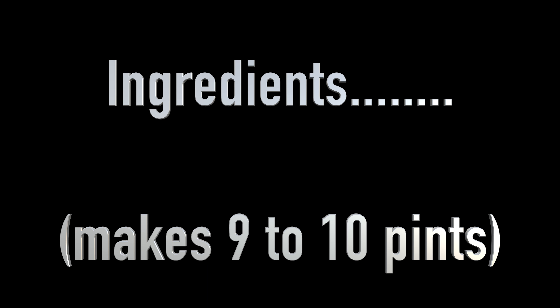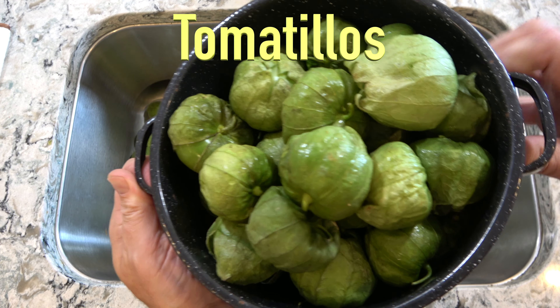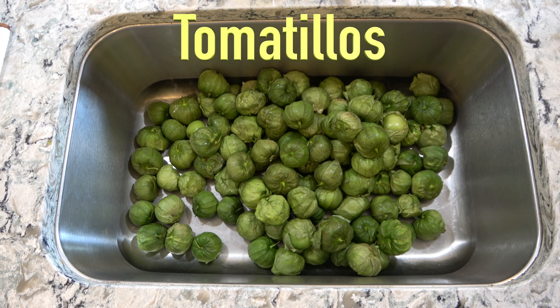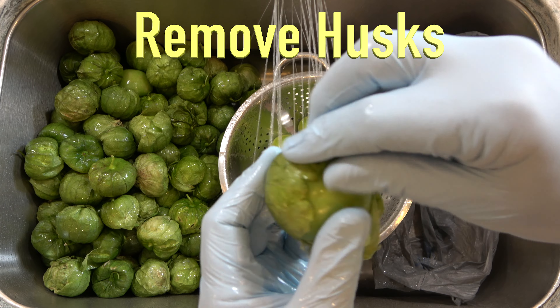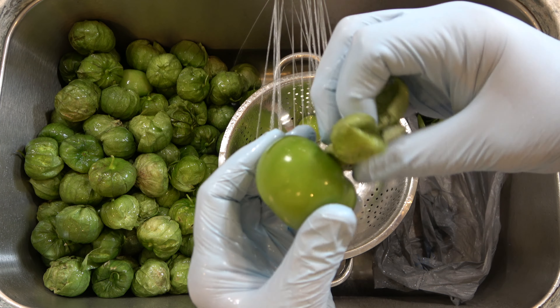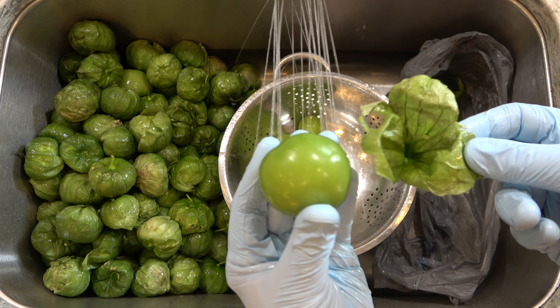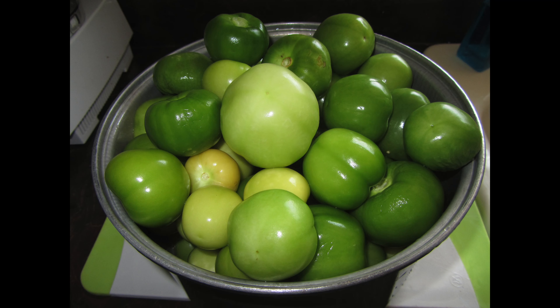The following recipe will make 9 to 10 pints of salsa. Collect 10 pounds of fresh tomatillos in a clean kitchen sink. Remove the outer husks of each tomatillo in this manner. Discard the husks and thoroughly wash each tomatillo, then set the tomatillos aside to drain.